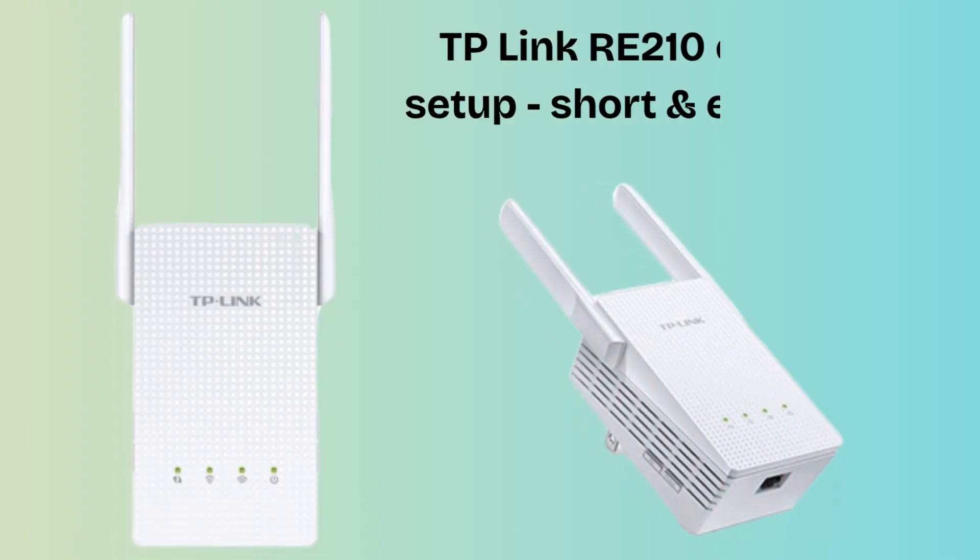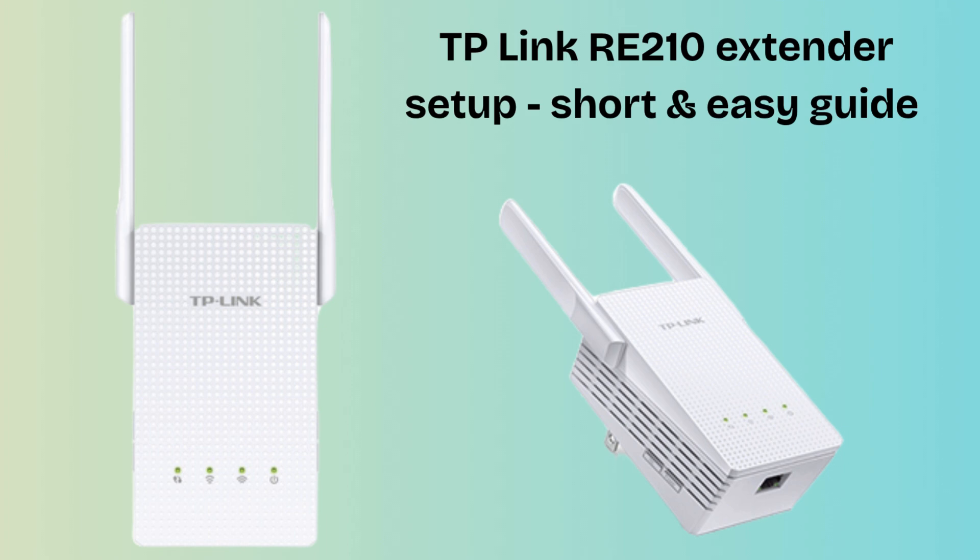Today's topic is how to set up the TP-Link RE210 Extender. If your Wi-Fi router does not provide wireless internet access in all areas, then this TP-Link RE210 Extender setup is one of the best solutions. The TP-Link RE210 is a Wi-Fi range extender that helps boost your existing wireless signal and expand coverage in your home or office. It supports both 2.4 GHz and 5 GHz bands for better speed and performance.